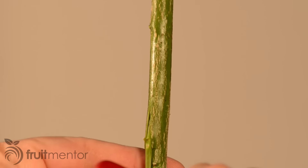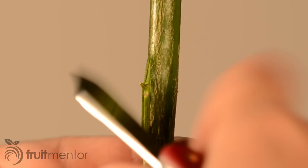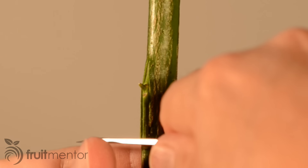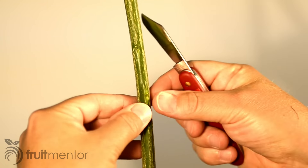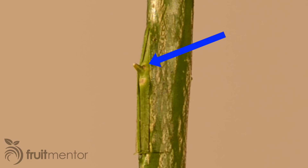It is often possible to hold the bud by the petiole where the leaf was attached. Since the petiole has fallen off, I pick up the bud with my knife. Next, I insert the bud under the bark and cut off the bottom of the bud piece that was sticking out. It is important to graft the bud right side up — the bud should be on top, and the scar where the leaf was attached is on the bottom.